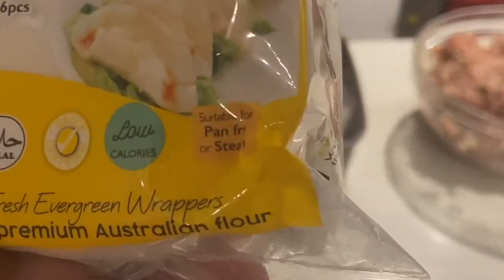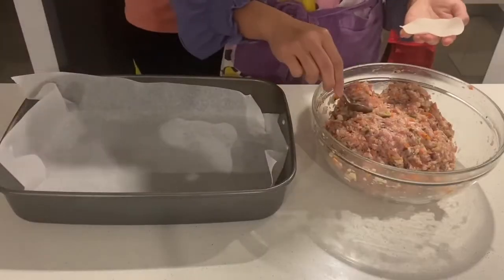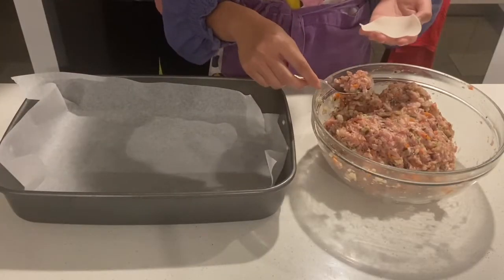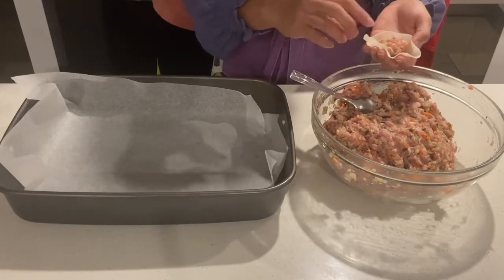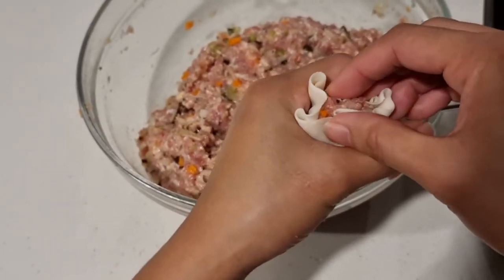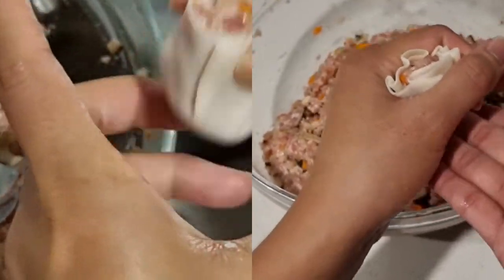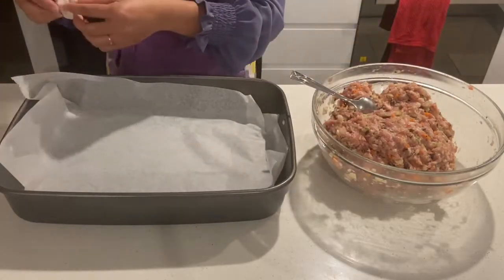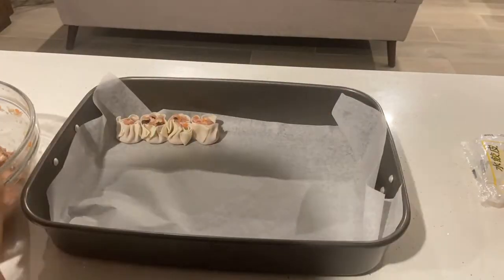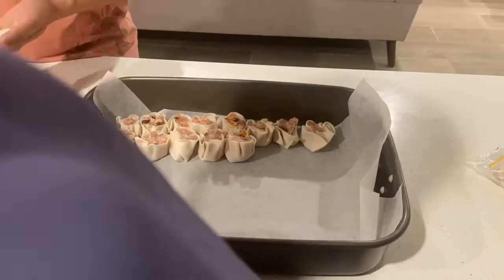There are other options you can try — this one worked pretty well. Form an O using your thumb and index finger, put enough of the filling in the center of the wrapper, and fold accordingly. There are a variety of ways to wrap dumplings; try them all and use the one you most prefer. The most important thing is to have fun and enjoy your cooking.